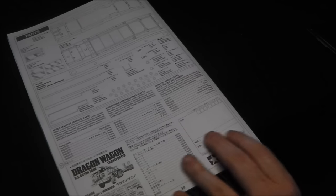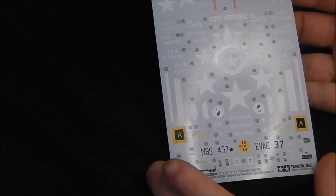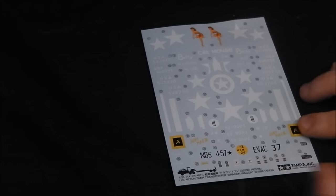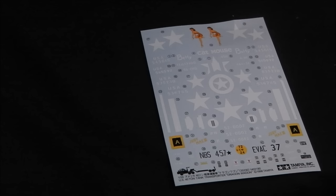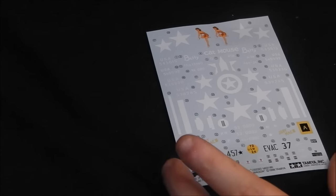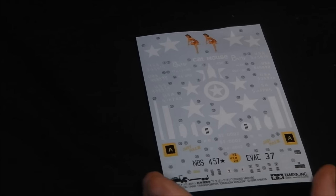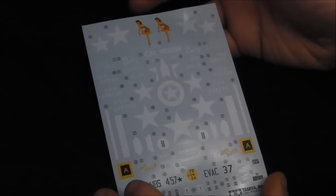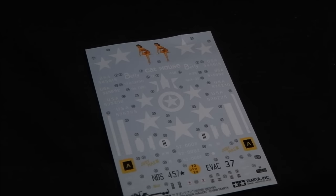Moving on to the decal sheet, we get quite a busy sheet of decals with quite a few markings. It'll be interesting to see how a 19- or 20-year-old Tamiya decal sheet holds up. This was stored in its own bag so moisture shouldn't have really affected it — I'll be putting it into a zip-lock bag to keep dampness away. We get quite a few Allied stars in various sizes, including a very handy pre-cut star that goes onto the front of the vehicle where the armored hatches for the driver's windows are, so we don't have to cut that ourselves.